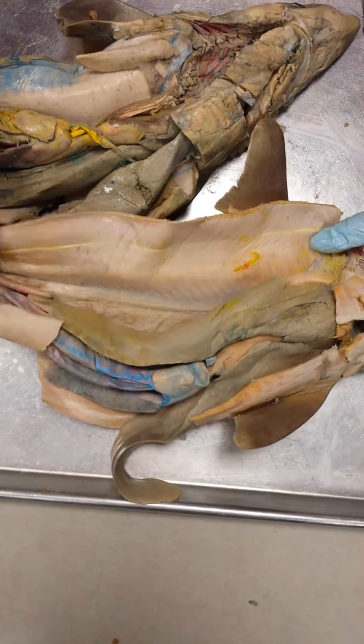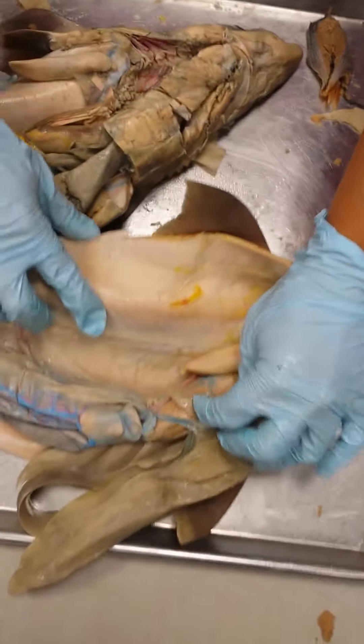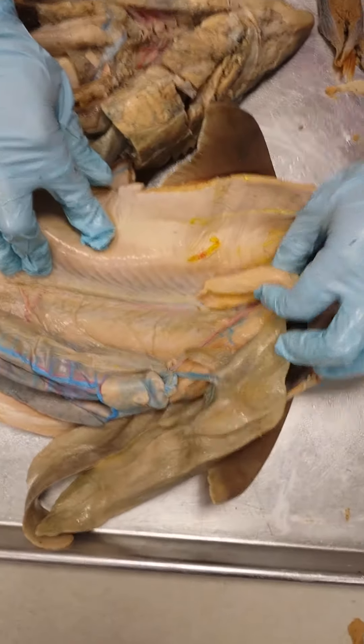The first thing you want to do is lay your shark on its back, and then you want to push all of the organs over to the left side.